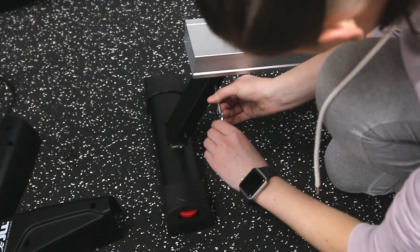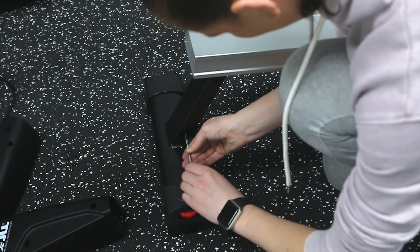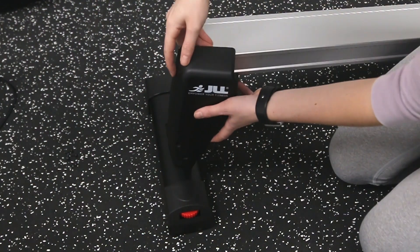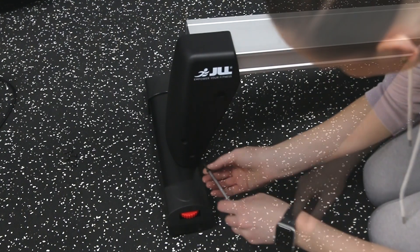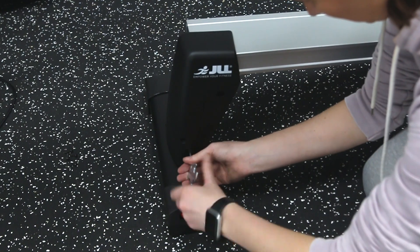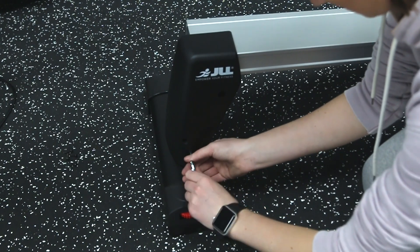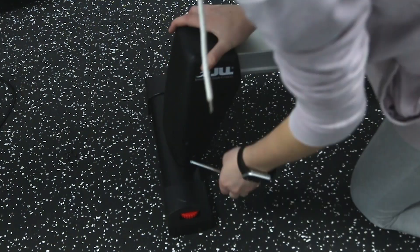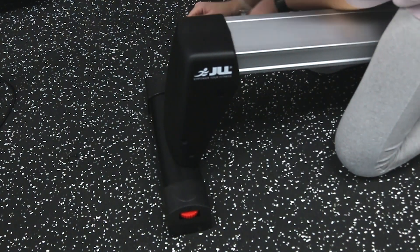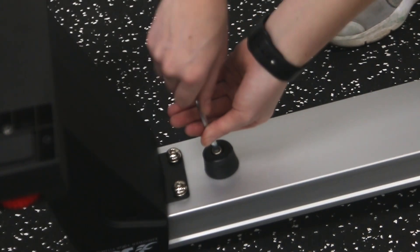Next, remove the screws from either side of the stabiliser and from within the plastic covers. Slot the covers over the end of the slideway and secure back in place. Then secure the rubber cushion to the underside of the slideway.